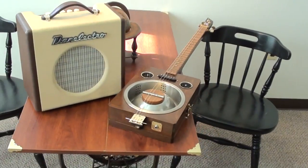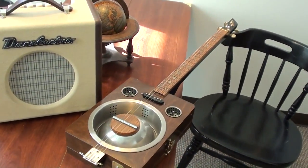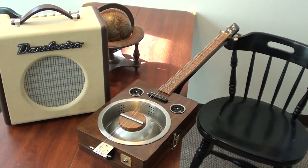Hey everybody! I thought I'd do something a little bit different today because I've kind of been doing a lot of car videos lately and I felt like it was time to change it up a little bit. So I actually got out one of my guitars here, one of my homemade guitars, and I'm going to play a little slide guitar for you.